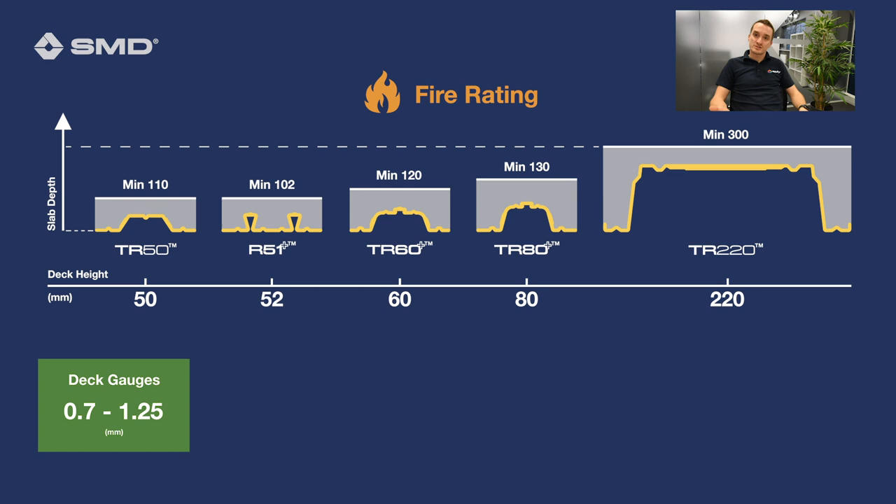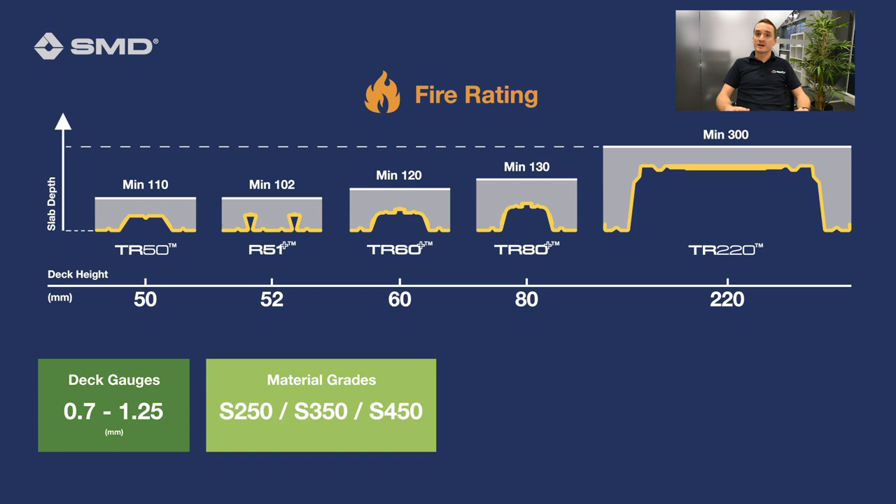You also have profile gauges — each product comes in varying gauges from 0.7 to 1.2 millimetres; obviously the thicker the profile, the further it will span. We also offer different material grades, from steel grade S250 right up to S450. The higher the grade, again the further the span — so there's a lot, just about the product itself, that governs the maximum span.